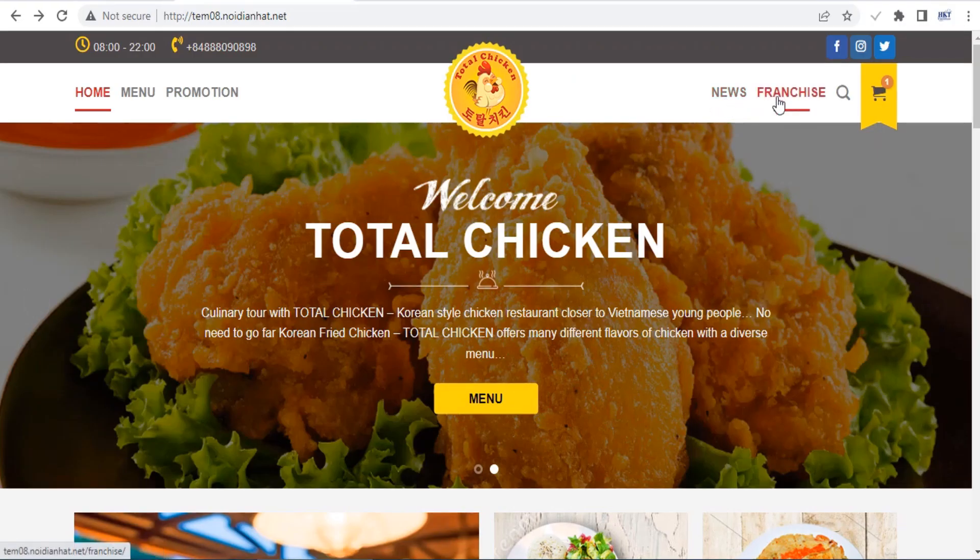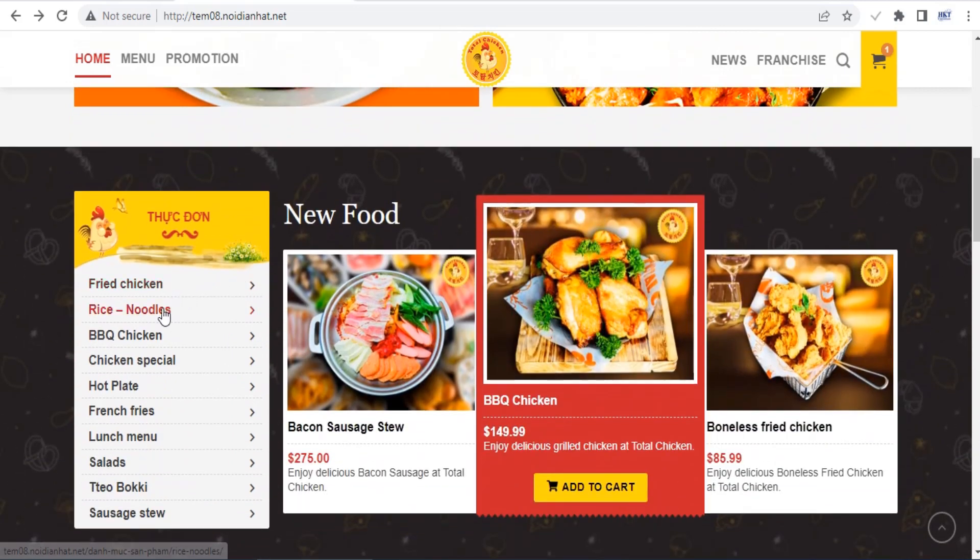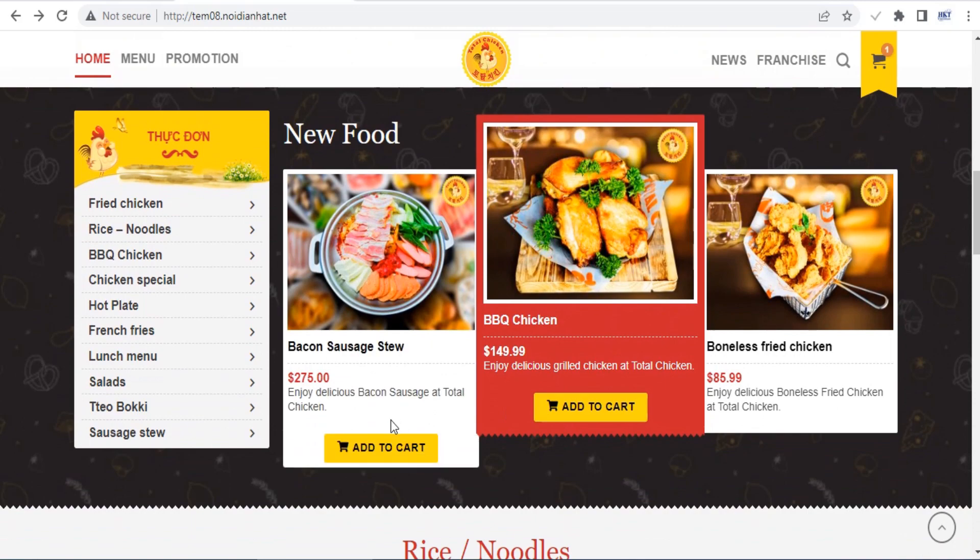In this video, I offer to you a free Flatsom theme, that is a highly responsive and multifunctional WordPress theme. You can find in the description of this video the download link,